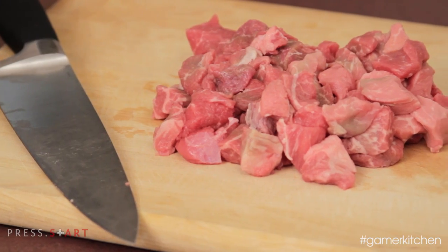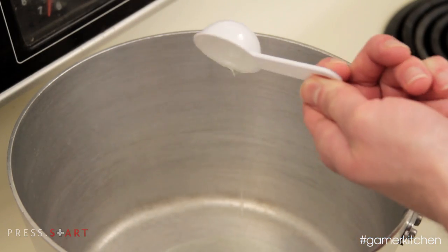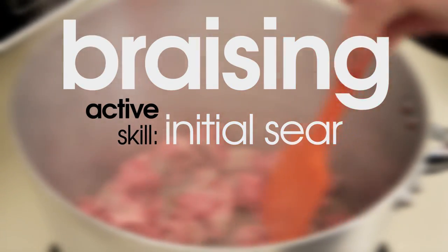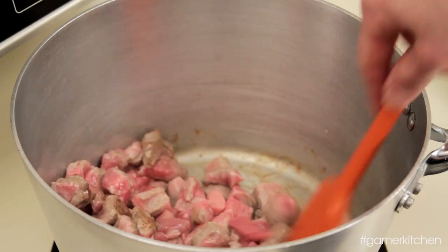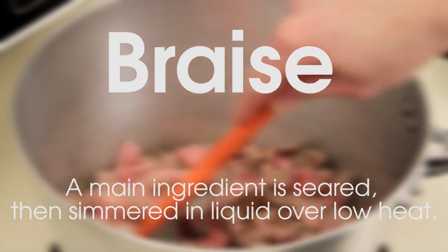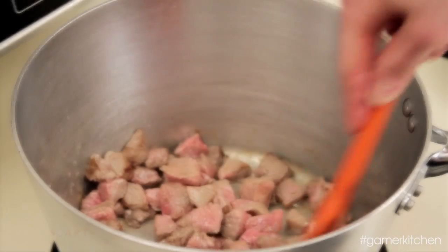After slicing the stew meat, heat a large pot over medium-high heat and add one tablespoon of oil. Once the pan is hot, add in the beef. This is where our first active skill — braising initial sear — is important. To properly start a braise, it's essential to sear the meat, which helps develop flavor and gives the meat a rich brown color. Since braising is a moist heat cooking method, proteins wouldn't normally brown like they would with direct heat cooking techniques. So we have to sear the meat before we add the liquid.